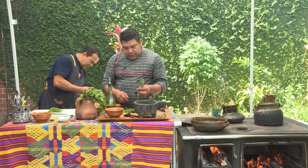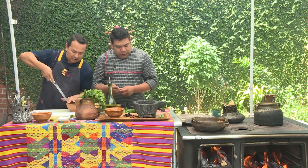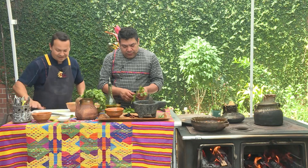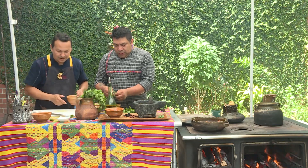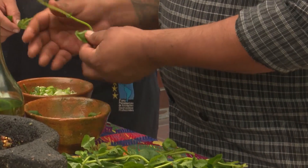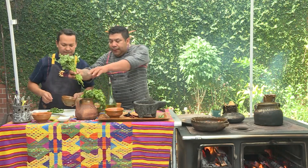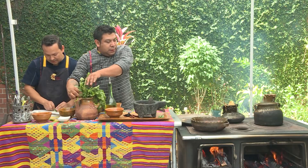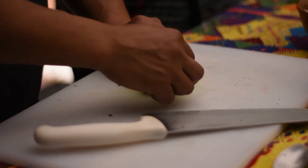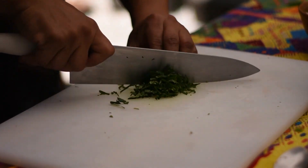Ya se me antojó el caldito este — aunque hay un poco de calor, se me antojó. Así picocito, bien aromatizado, con hierbabuena. La hierbabuena, igual que el cilantro, igual que el perejil — no es bueno repasarla. Se nos pone oscura, se oxida.